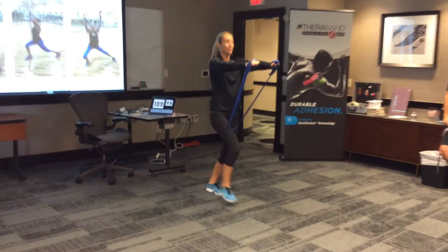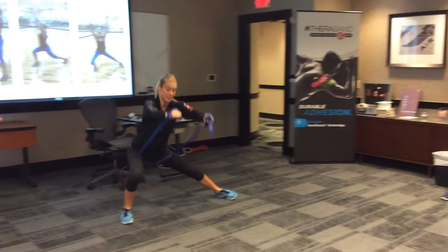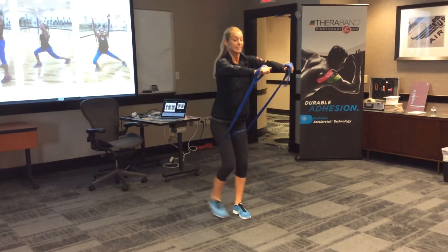So I can go forward. I can just keep my arms out in front of me. I can go laterally. So I can progress it. Or I can step back.